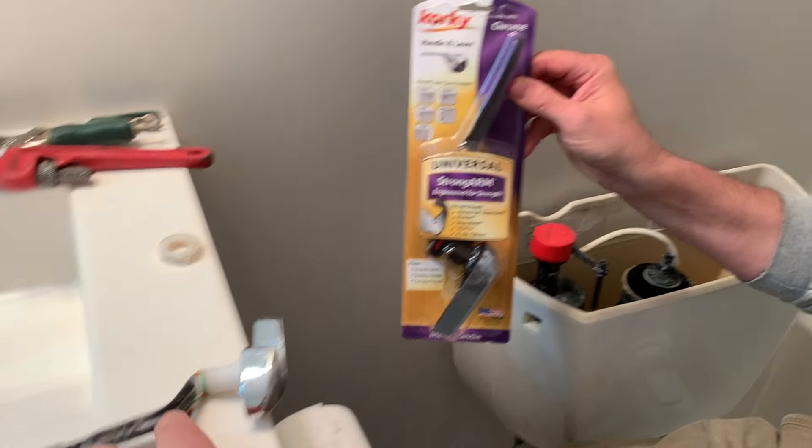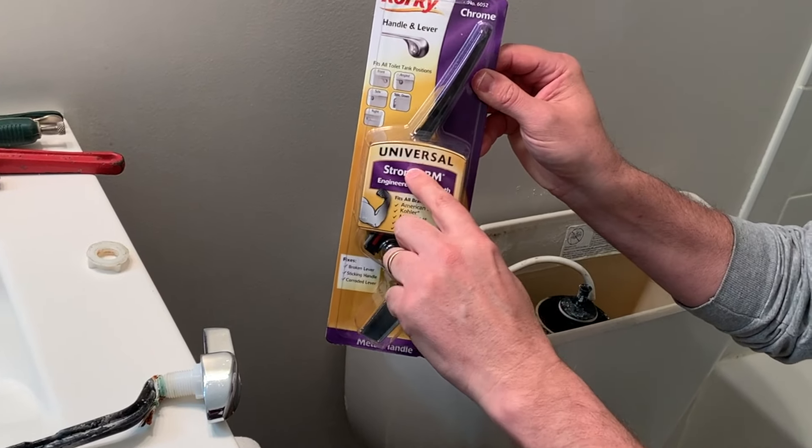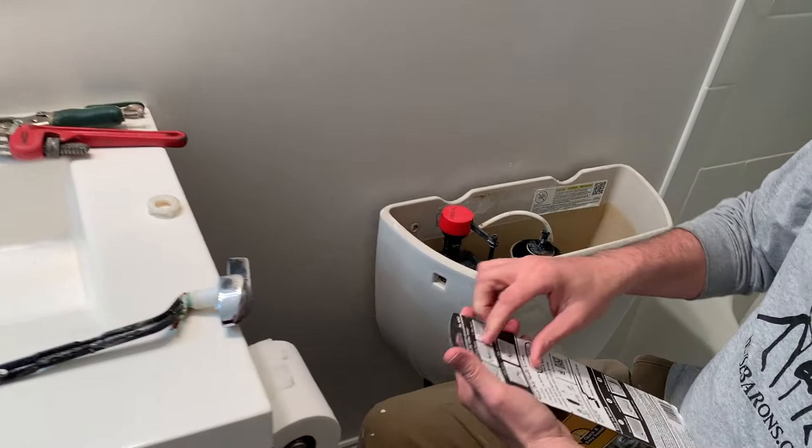Similar to this one here — this arm right here is fixed, and this arm adjusts. So because it's universal, it can fit a number of different shapes within the tank. You'll see what I mean in just a second.